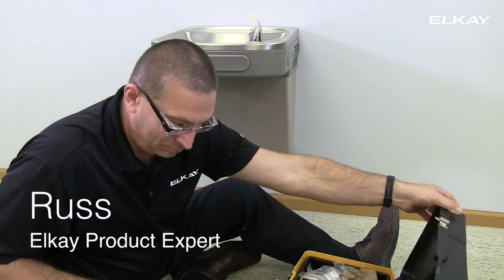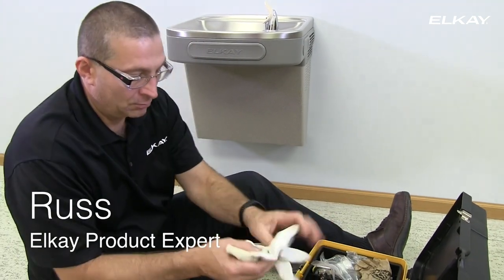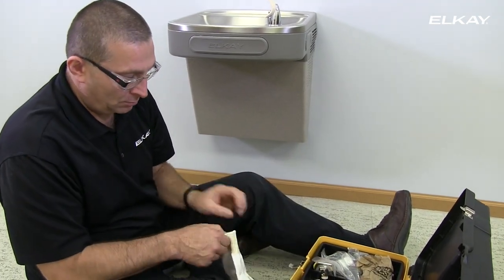LK product expert Russ Hansen will show you how to add a water filter to your LK Easy Water Cooler.